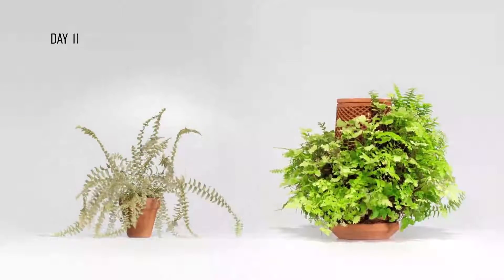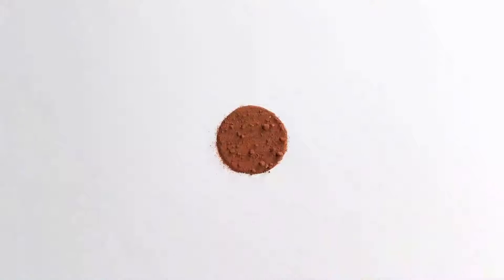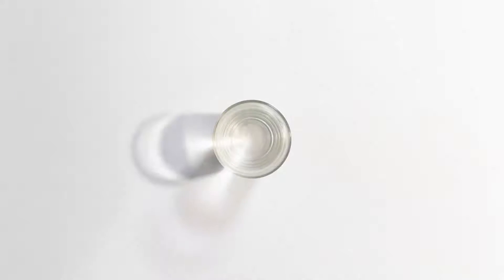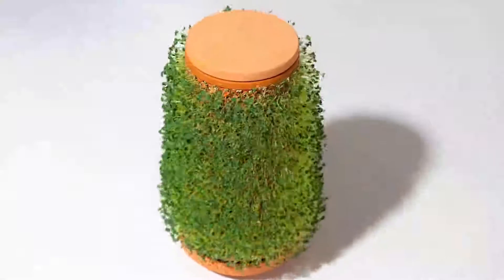Terraplanter overcomes these deadly scenarios. In addition, it doesn't need soil, only water — it's that easy. Water goes inside the vessel and the plant grows on the outside.